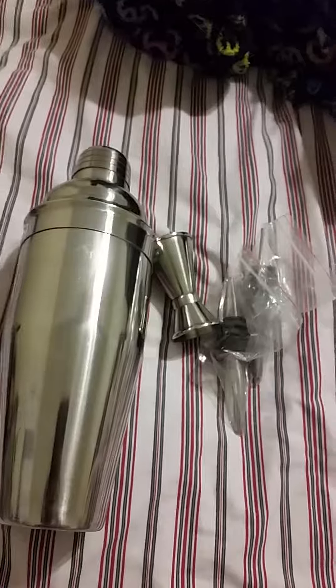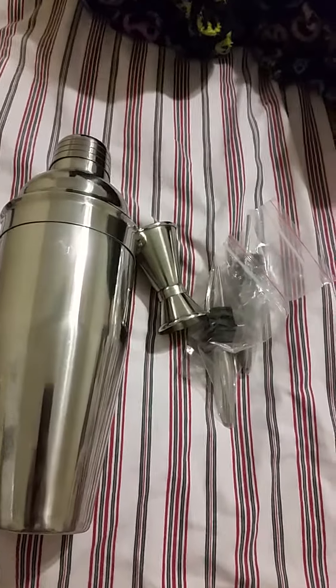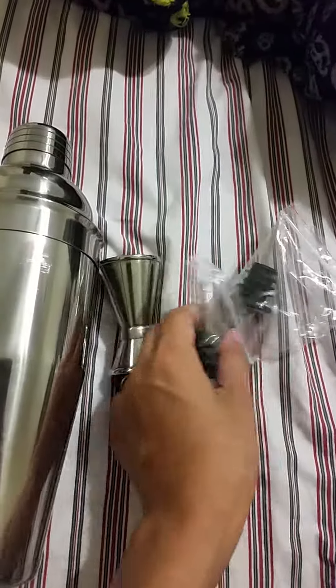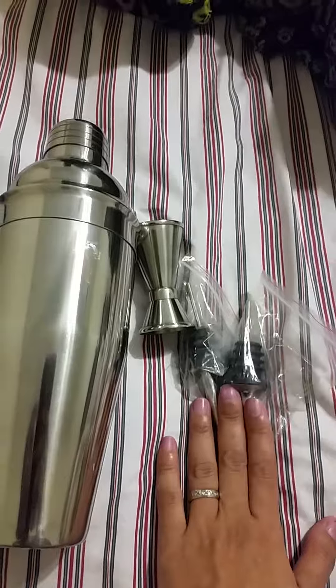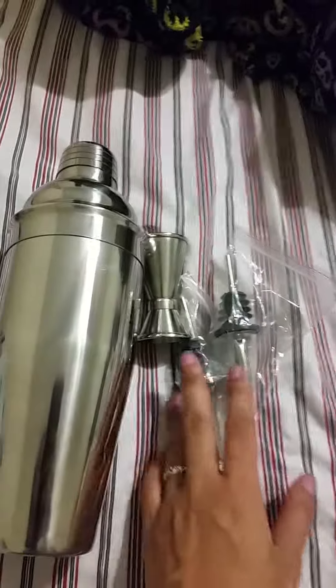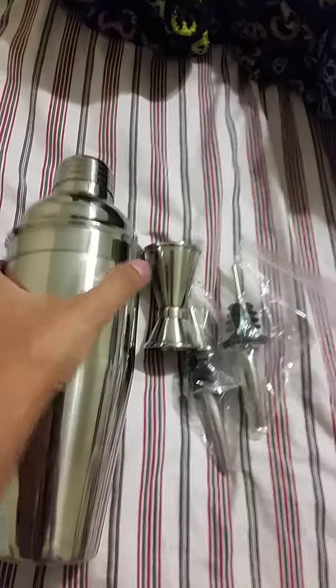It has the shaker and it comes with a jigger so you can pour the double-sided jigger for the amount that you want, and it has two pour stoppers where you can put it in and pour your drinks out.